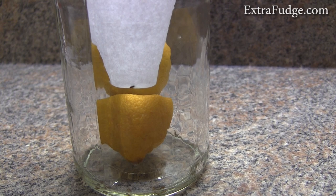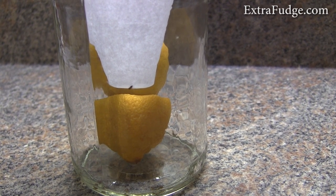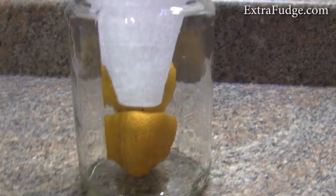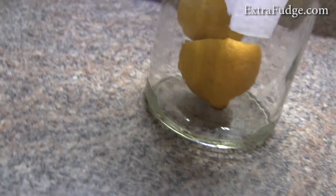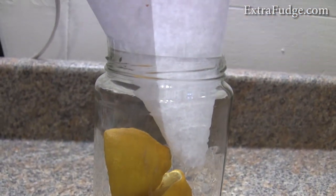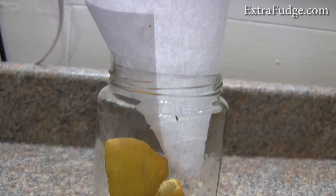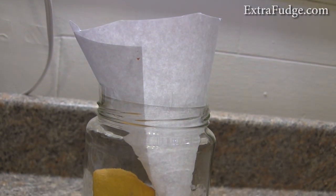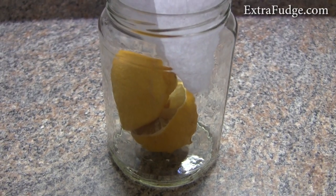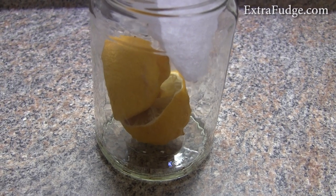And then one day, I noticed that they're really attracted to these lemons. So I thought I should test it out and see if I can catch them using this little contraption. I made this funnel, which basically would allow them to go in but be very hard to get out. And it seems like it's doing its job.